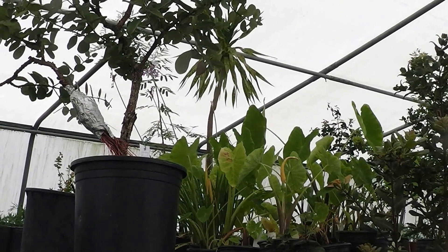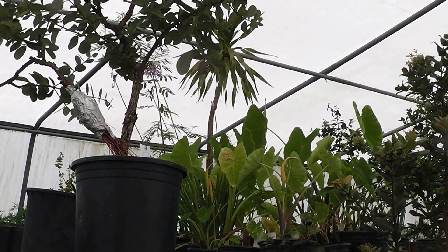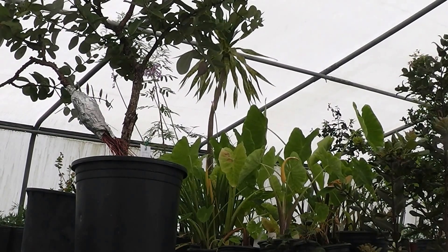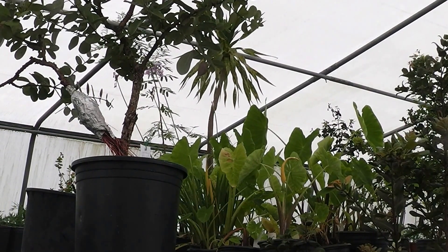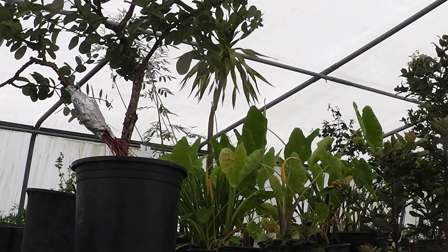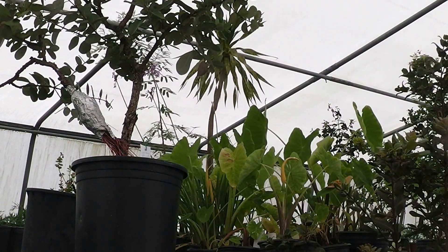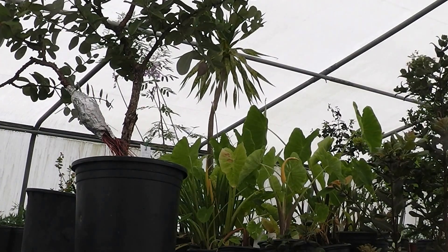It's August 27, 2016. Back in January, February, March, April, I did an air lay video for my sister, and I sent her the video of how to air lay the ohia — actually, it's for any plants. This is a follow-up video.